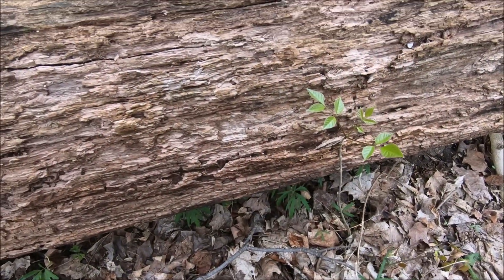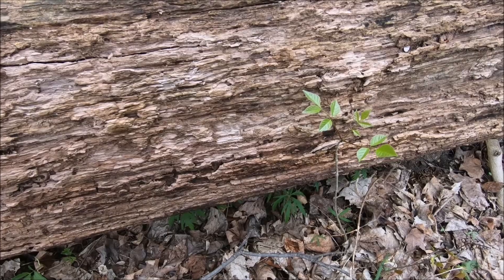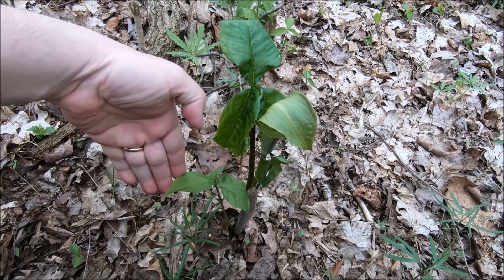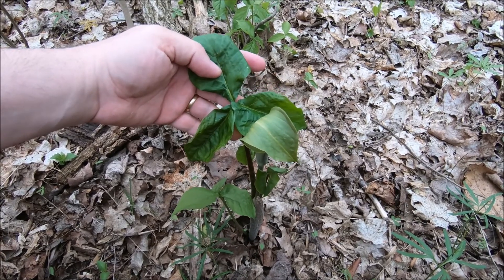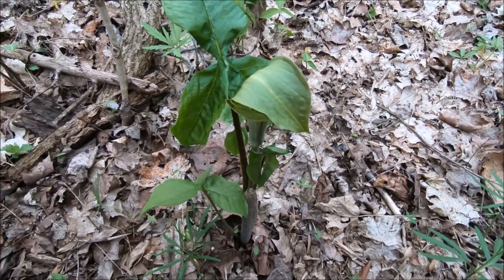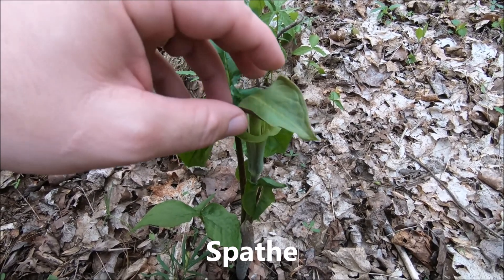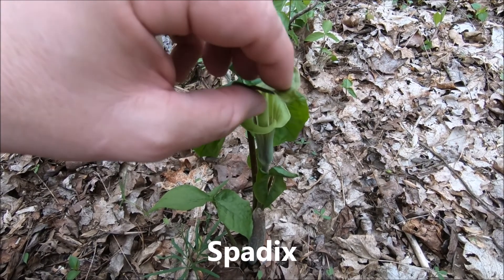We might have some highway noise — we're awful close to the highway over here, but I want you to see this absolutely Jurassic Jack-in-the-pulpit. Look at this guy. That's a big one. Now, I don't know why he looks a little wilted like this — he shouldn't have been up that long, I guess. Maybe he gets an early start. There's the spathe — I think that's how you pronounce it — and there is the spadix, or Jack, and this is the pulpit.